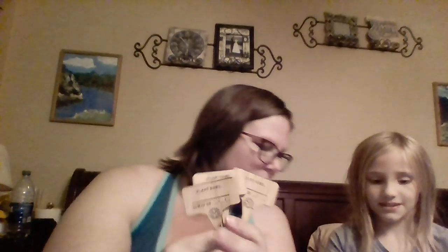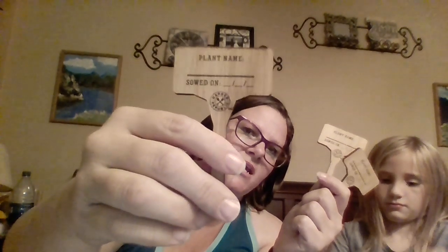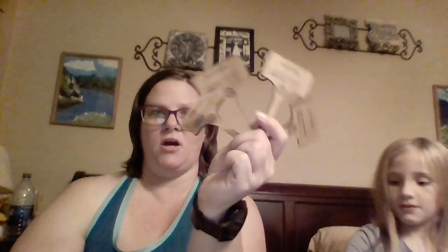Also, last time I showed you the plant stakes, and these are the plant stakes this time. They're a little bit better — they even have a space for the sow date so you don't have to remember when you put them in the dirt. There's four of them, one for each seed package, just like last time.